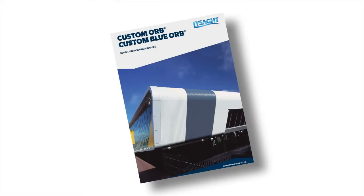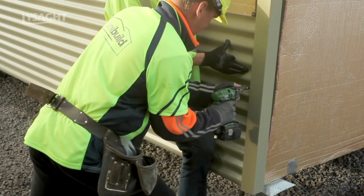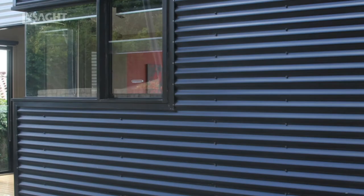Refer to our Custom Orb product brochure for technical information such as wind loads or maximum spans. Remember, always put safety first. Having the right equipment will always save you time and help you do a better job. Custom Orb can be installed as walling either vertically or horizontally.